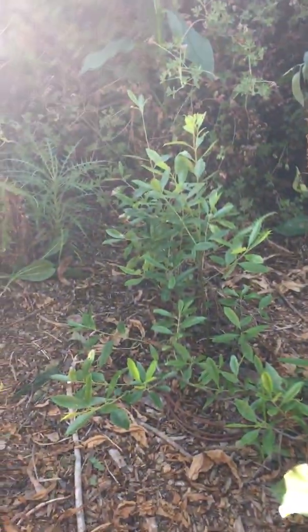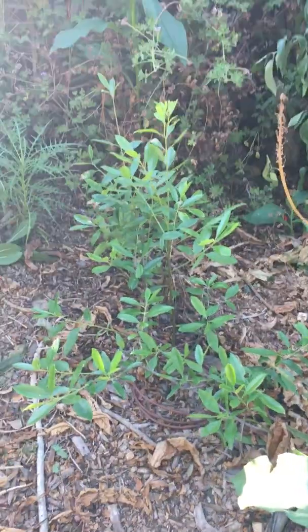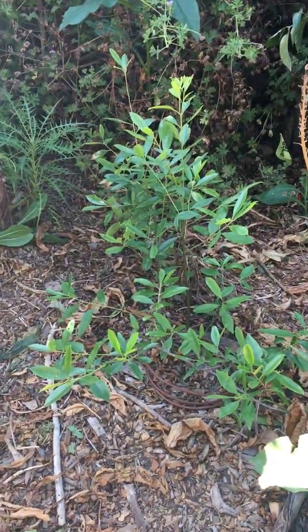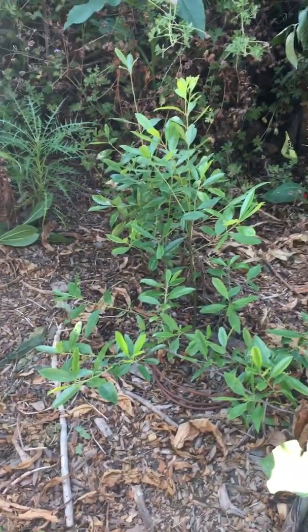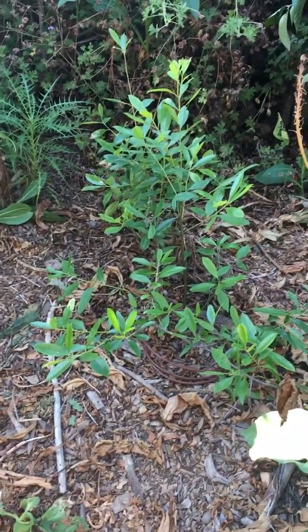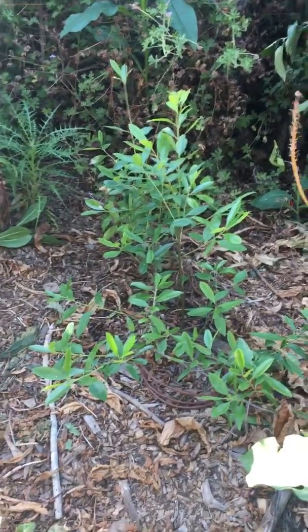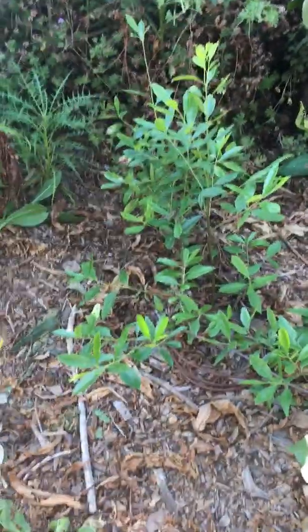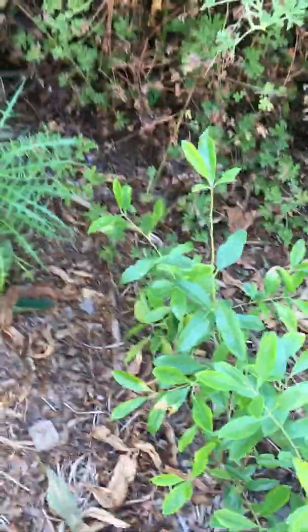Hello there! Today I'm gonna present to you this gorgeous little plant I have growing in Oakland, California. It's the yerba mate plant, Ilex paraguariensis. It's in the Aquifoliaceae family and it's a holly, holly genus Ilex.